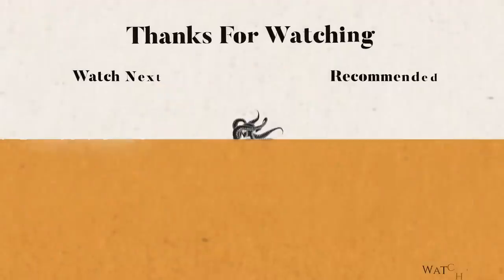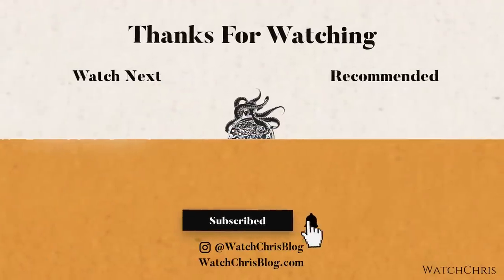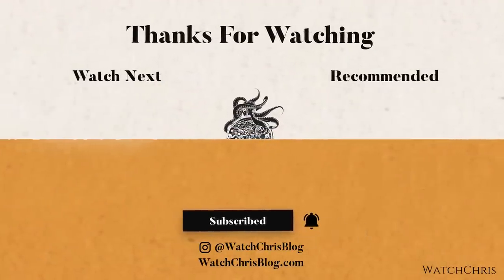Tell me what you think down in the comments below. Please also don't forget to like, subscribe, and hit that bell icon — it's super helpful for the channel and I very much appreciate it. I'll catch you guys in the next video.